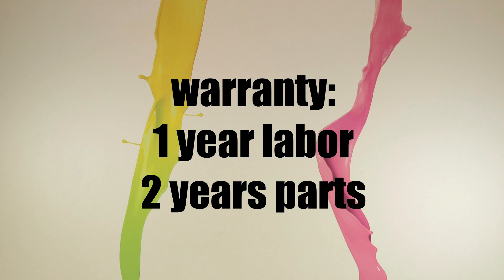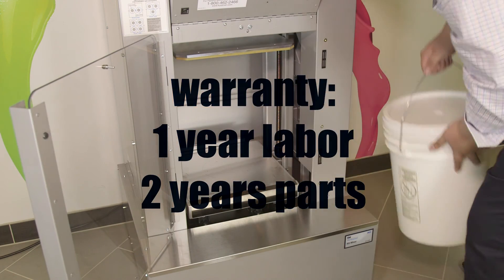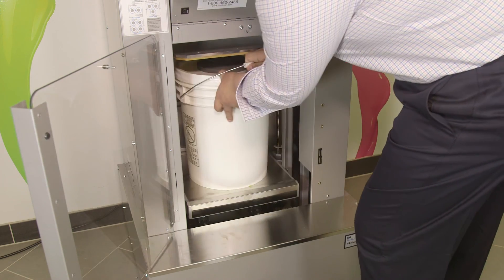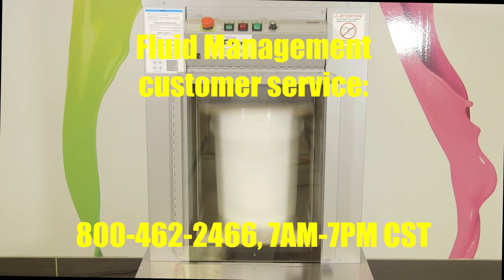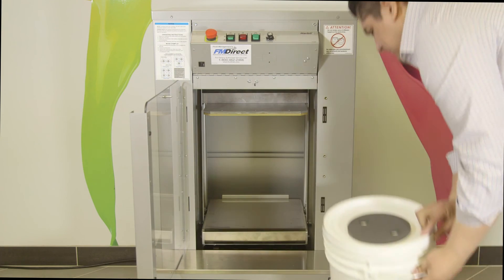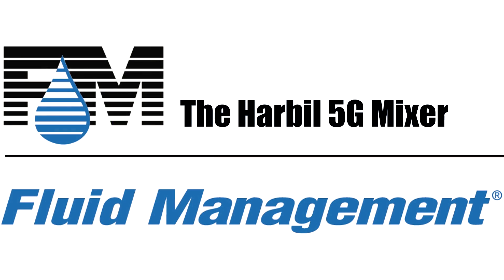Fluid Management's Harbell 5G mixer has a warranty of one year labor and two years parts from the date of installation. If you need further assistance or have any questions, call Fluid Management Customer Service at 800-462-2466. The Customer Service department is open from 7 a.m. to 7 p.m. Central Standard Time. By properly maintaining your equipment, you'll have years of trouble-free service, which will help you maintain customer satisfaction and your profitability. Thank you.